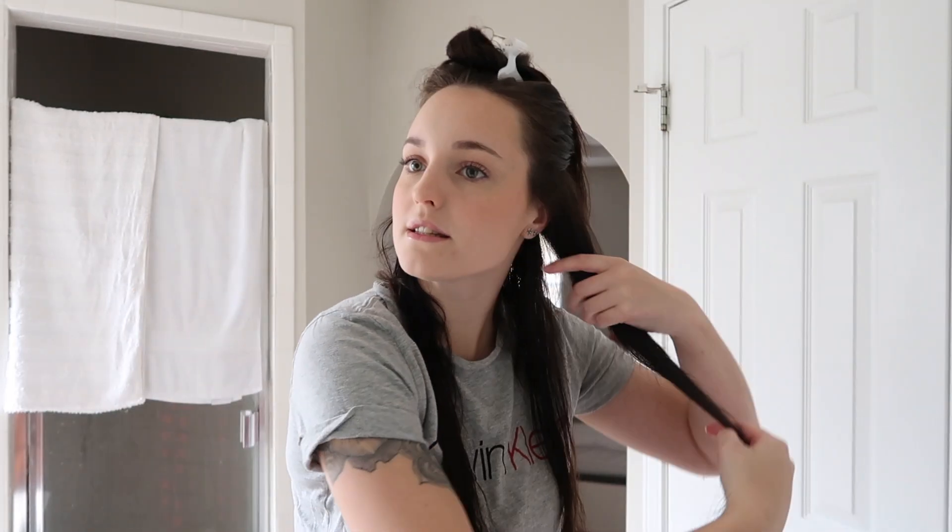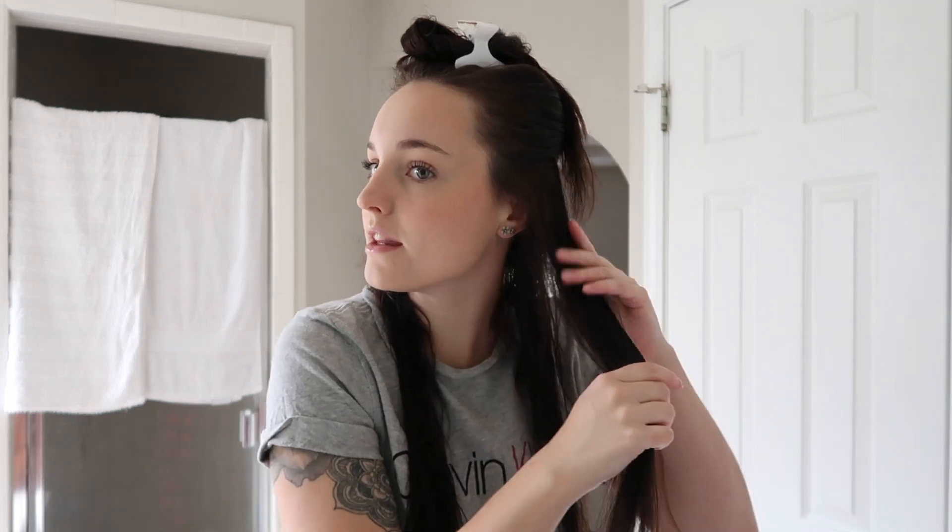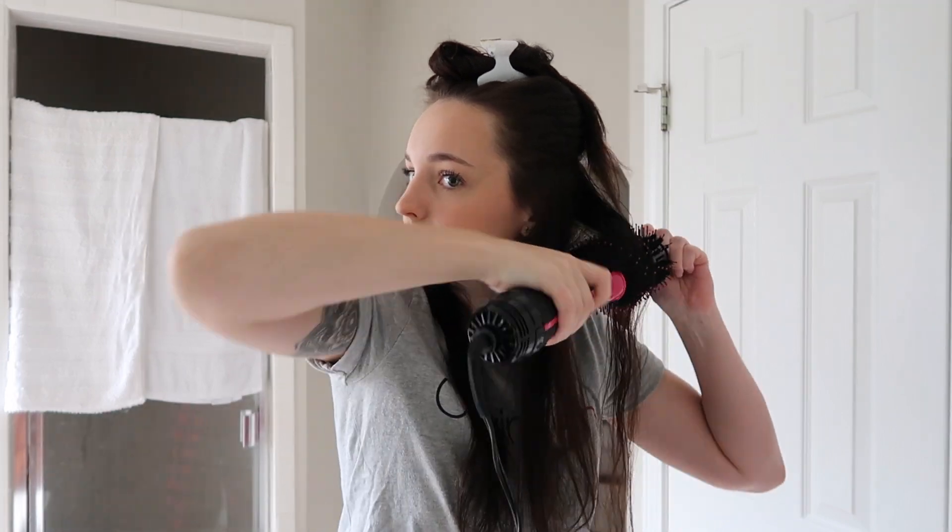Okay, so I did this section of hair and it's not completely dry in the middle part — it's still quite damp there. But it did give a nice little curve in at the bottom.